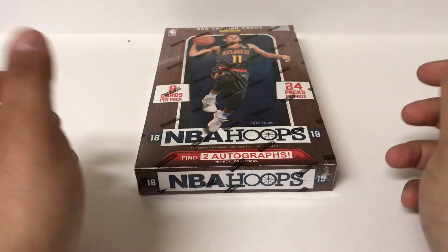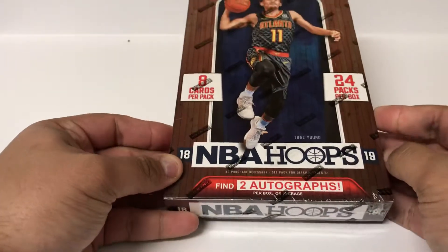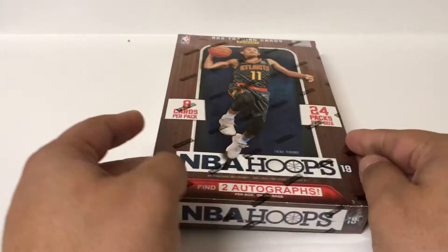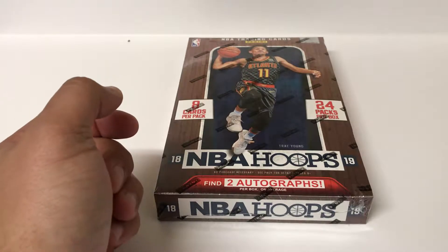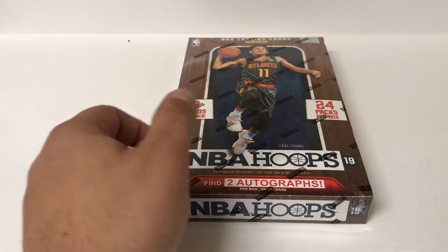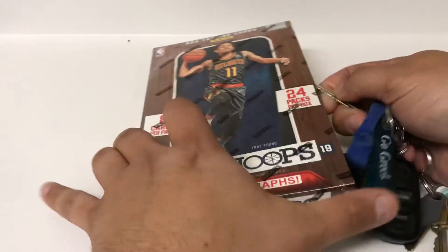Hey everybody, welcome back to another video. This time we're going to do another round of NBA Hoops. Two autographs per box. Hopefully you can find that guy on the cover, or Luka, Jaren Jackson Jr., a couple guys like that, DeAndre Ayton. I've got this as part of a trade for a card that I pulled at a local card shop, and I'm always up for breaking this stuff. You just never know. So let's go ahead and get it.